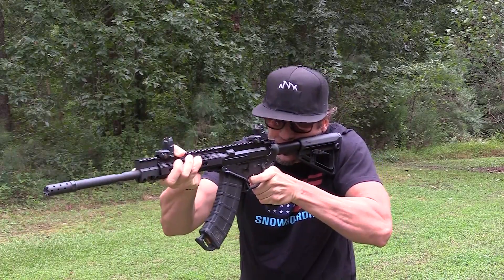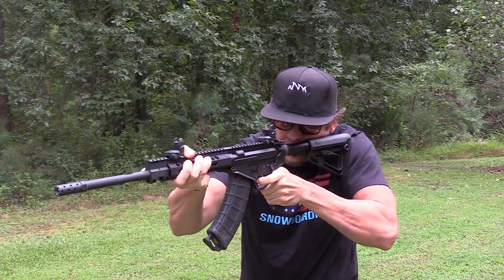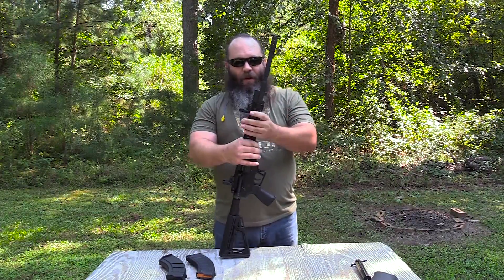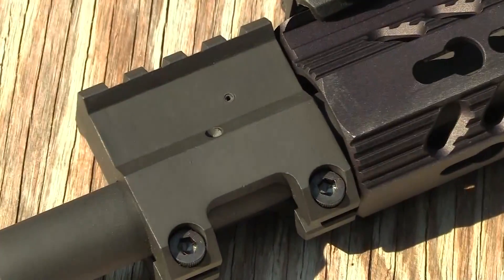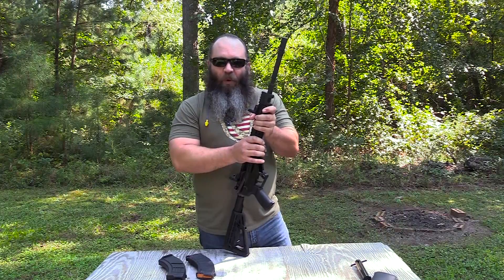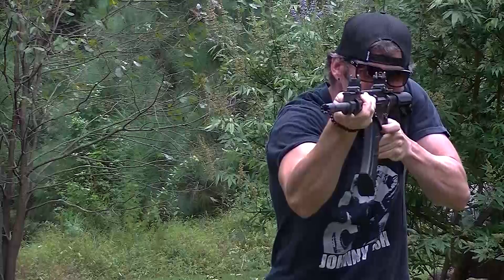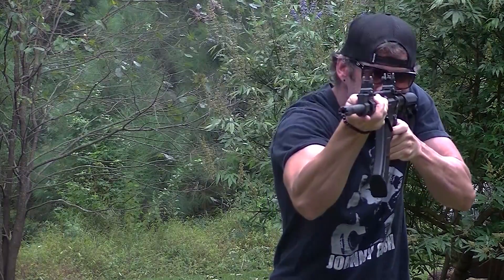The gas block. Normally on an AR-15 style carbine you would see the gas block underneath the hand guard, but this one is not — it's actually out in front of the hand guard. The bad thing about that is if this gas block starts to warm up and you're running a really aggressive forward grip, you've got to be mindful of where your hand is, because it's going to bite your ass and you're going to know it.